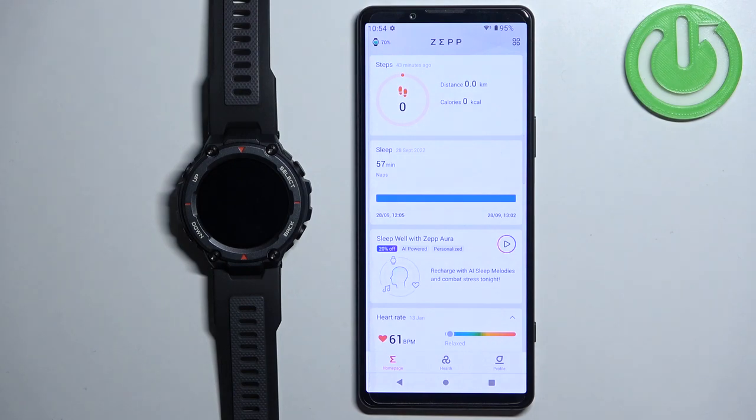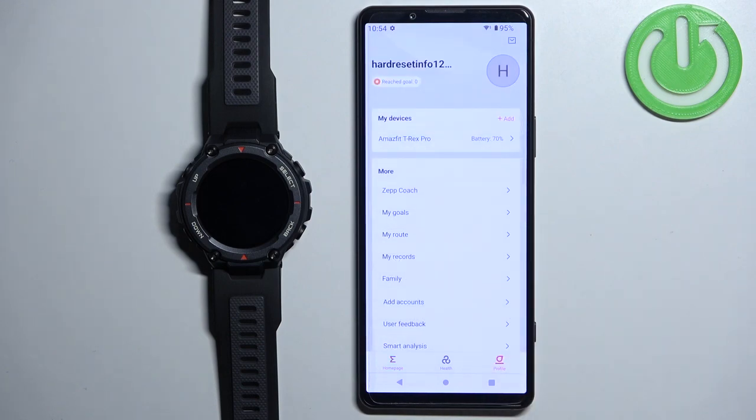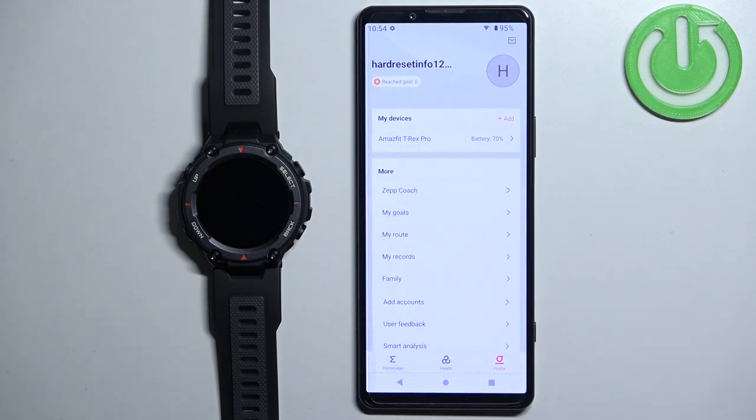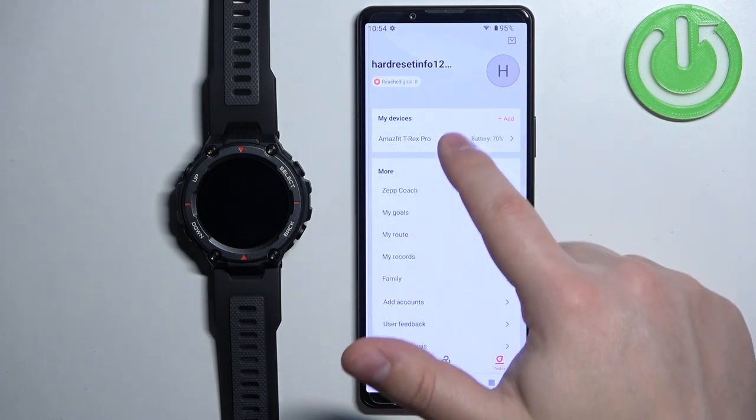After you open the application you should see the home page. Now tap on the profile icon to open the profile page. On this page you should see the list of your devices, and on this list you should see your Amazfit T-Rex Pro. Tap on it to select it.